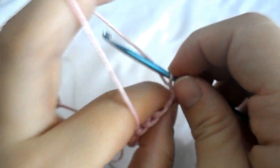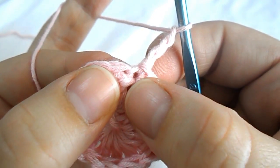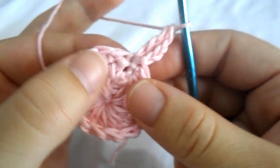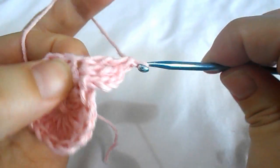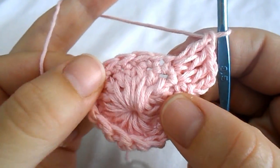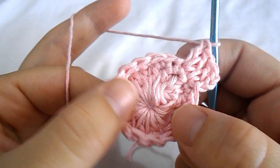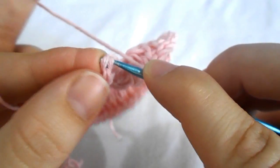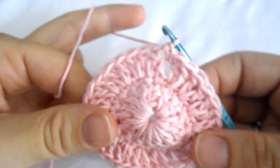Now chain three — we are ready for our third round. Work a double crochet into the same stitch, then continue working two double crochets into the next stitch, and one more into the same stitch. Continue working two double crochets in each stitch all around until you reach the end. Close the round with a slip stitch into the third stitch from the beginning. You should have 32 stitches around.